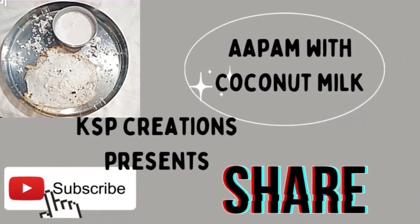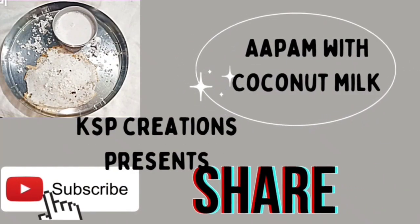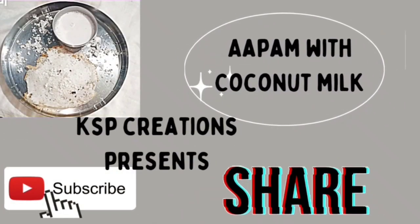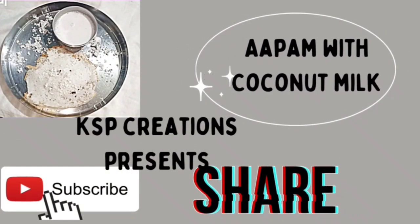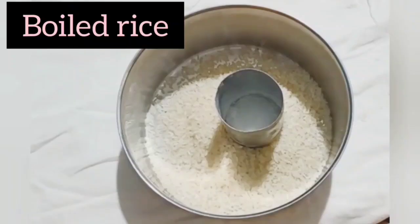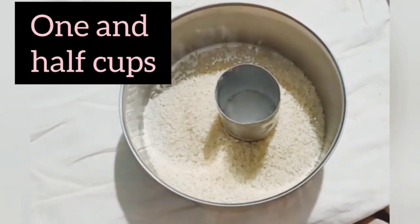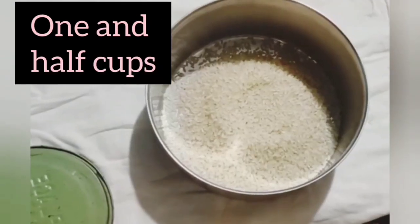Hello everyone, welcome to KSP Creations. Today's recipe is Appam with coconut milk. If you like this video please share, subscribe and do like this video for our encouragement. Let's move on to the ingredients: boiled rice, one and a half cups.